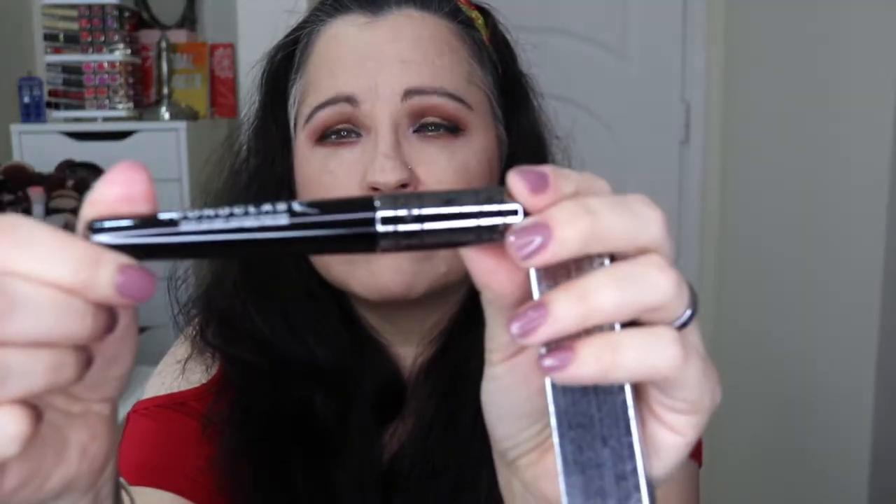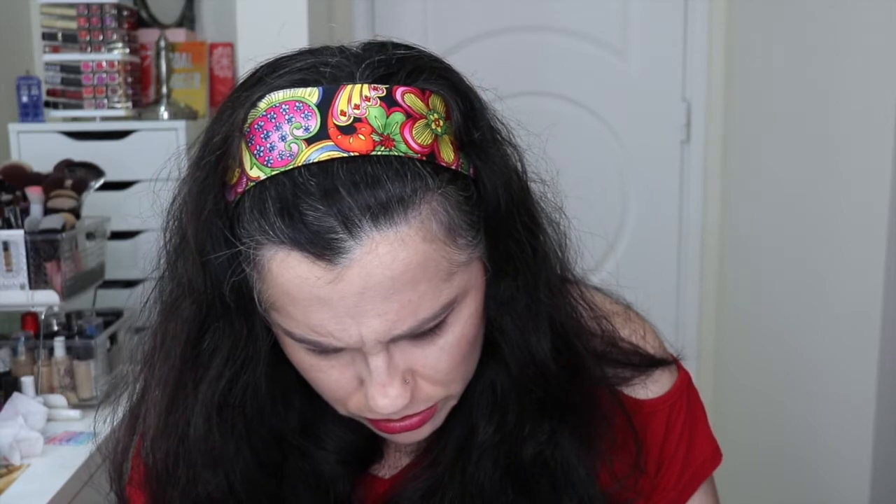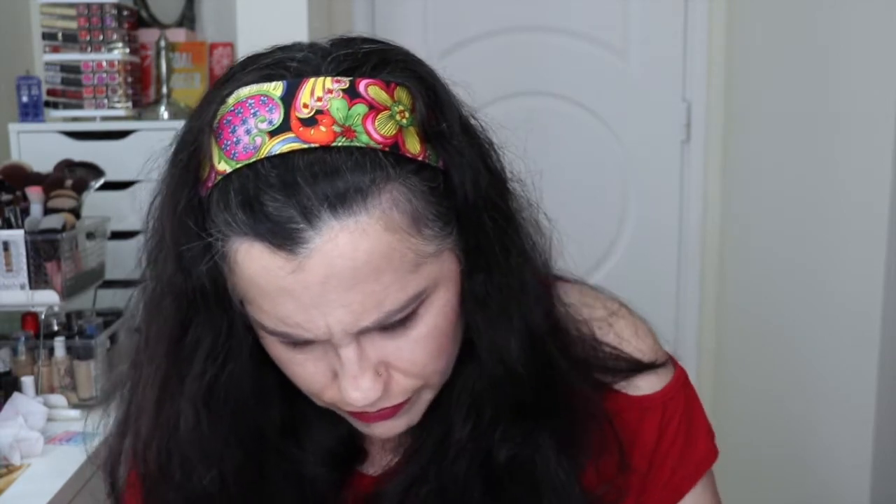We also have a Butter London Iconoclast Mega Volume Lacquer mascara. I'm not going to open the tube because I have so many mascaras, but the packaging is actually really pretty. It retails for $20.